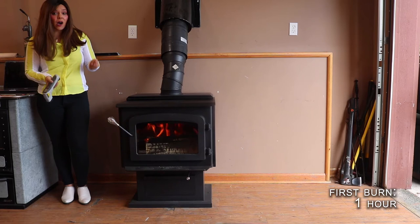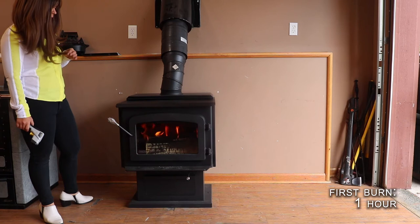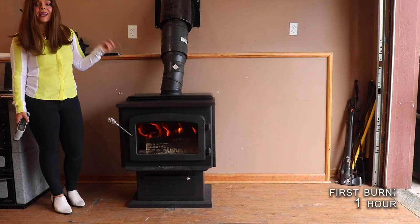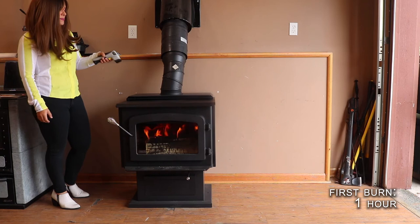I am now about an hour into my medium burn. I had loaded three smaller logs that were split, so it wasn't even really like one big huge round. So again, this is my medium fire. The stove has now been burning a total of about two hours — one hour to burn down my kindling, my small fire — and now an hour deep into my medium fire, I want to give you guys some temperature readings.